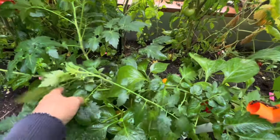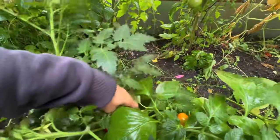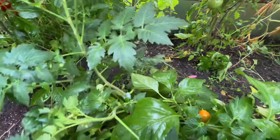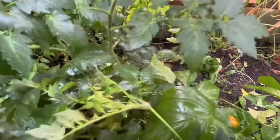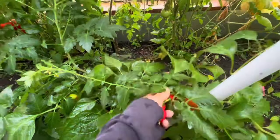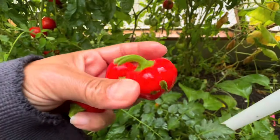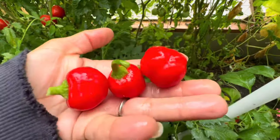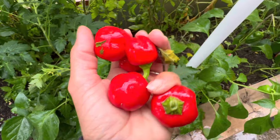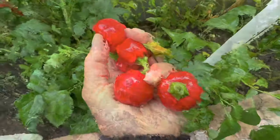And then we have our mini red bell peppers. These are just going to be a little red snack pepper that you can stuff. These never really make it up to the house because they taste really good. So these are our little mini red bells — they don't get any bigger than this, but they make a really great tasty snack. These put on all summer long, so you get these nice mini-sized sweet bell peppers.